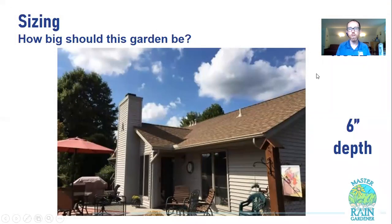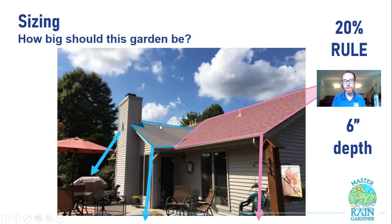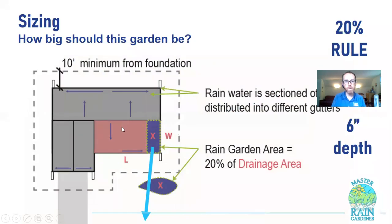How big should this garden be? It's the 20% rule. What you need to do is figure out the area of your roof or other hard surface that's going to be draining to your proposed rain garden. Once we have that area, we'll have a sense for the rain garden size. For example, if you're connecting to a downspout with a certain section of roof draining to it, that area is the information we need. Figure out what downspouts go to your garden and what area of roof drains to it, and then we can figure out how big the garden should be — typically six inches deep with the 20% rule.